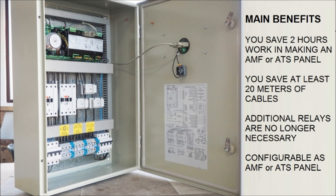This is a review of the benefits of using B242. You save 2 hours of work and lots of materials for each panel. You can configure the panel in AMF mode or ATS mode.